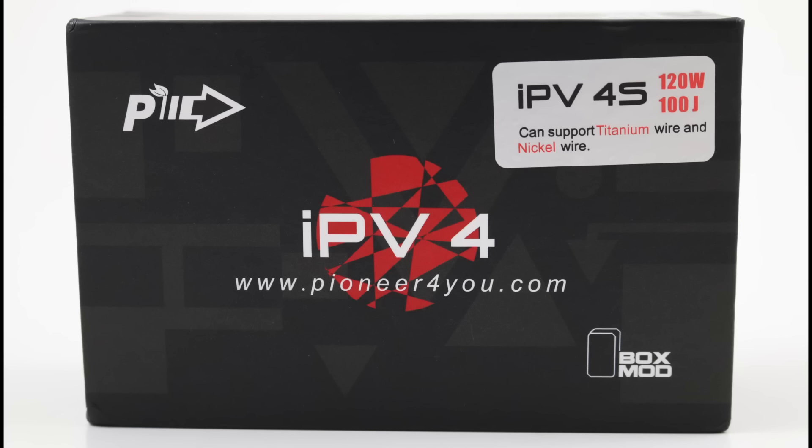I was looking on vaporizerchief.com — they've always got some type of promotional deal going on. I didn't see anything, but a pop-up did appear to say subscribe to our newsletter. I went ahead and did it, saved me 10%, taking the price down to $67.50 with free shipping. I thought it was a total steal, so I went ahead and left a link in my description down below for their online storefront.